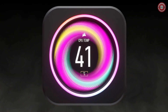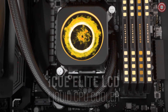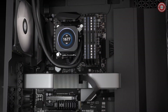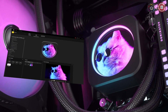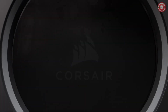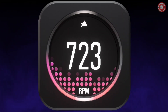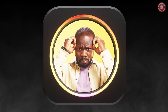Welcome to the Corsair H150i Elite LCD XT360, where low-noise cooling meets personalized aesthetics. This all-in-one LCD CPU cooler offers both robust cooling and a 2.1-inch IPS LCD display, allowing you to monitor live CPU temperatures and add a personal touch to your system. Display animated GIFs, memes, your team's logo, or any image you desire on the custom 480x480 resolution screen with an ultra-bright 600 lux backlight.